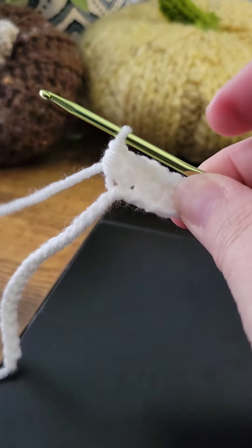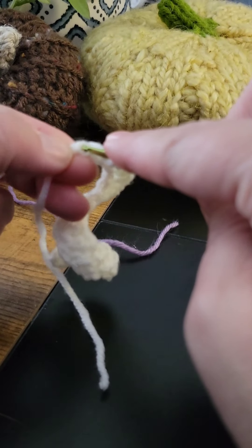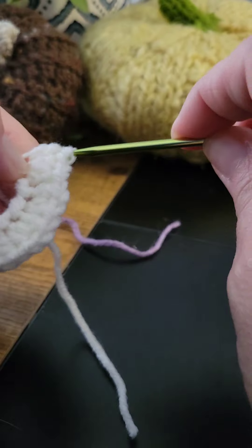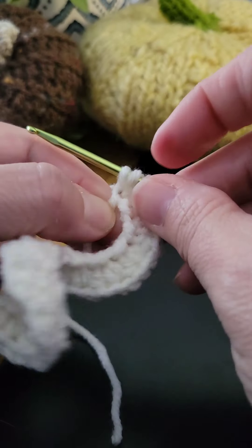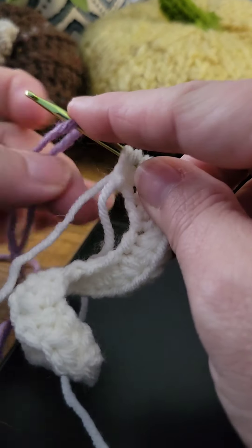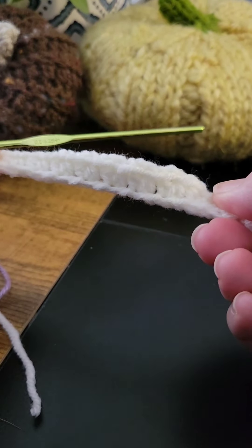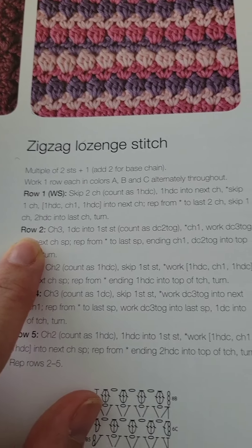Work the V-stitch all the way across to the end. Once you get to the end, skip a chain and in that very last chain stitch of the base chain work a half double crochet twice. Before you pull through that last yarn over, grab Color B and pull that through. Don't worry about the tails now — you'll be weaving those in at the end. This is what your pattern should look like so far.